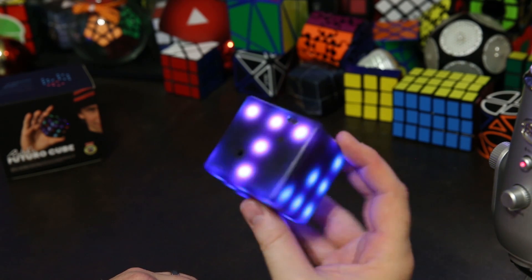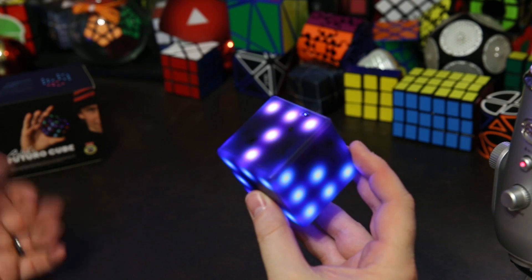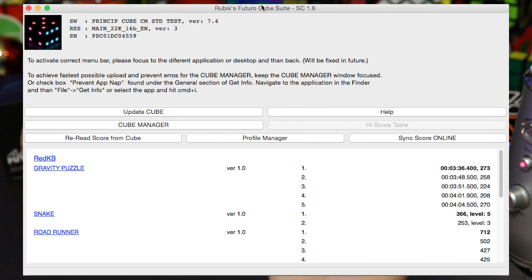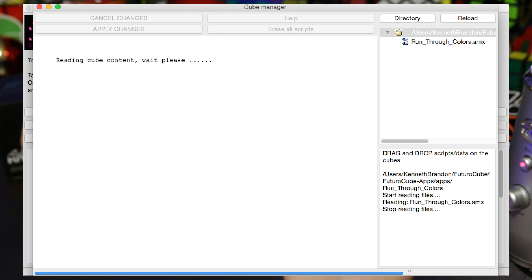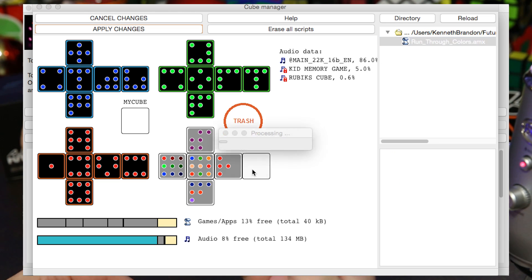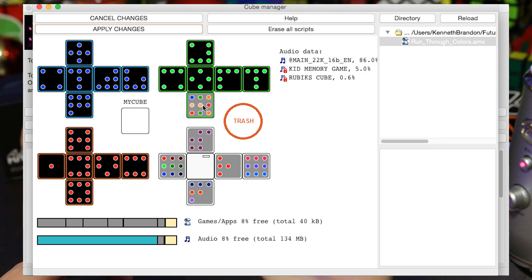Besides the hardware improvements, there are also a ton of software improvements that even work with the old version. They've improved the Rubik's Futuro Cube suite and now there's a cube manager where you can drag third-party apps — including apps I've written — onto your cube, choose where those apps go, and add them to the fourth menu. You can also use the 'My Cube' section, and when you put an app there you can open it from any menu by doing the menu gesture and it'll take you directly to your favorite app.